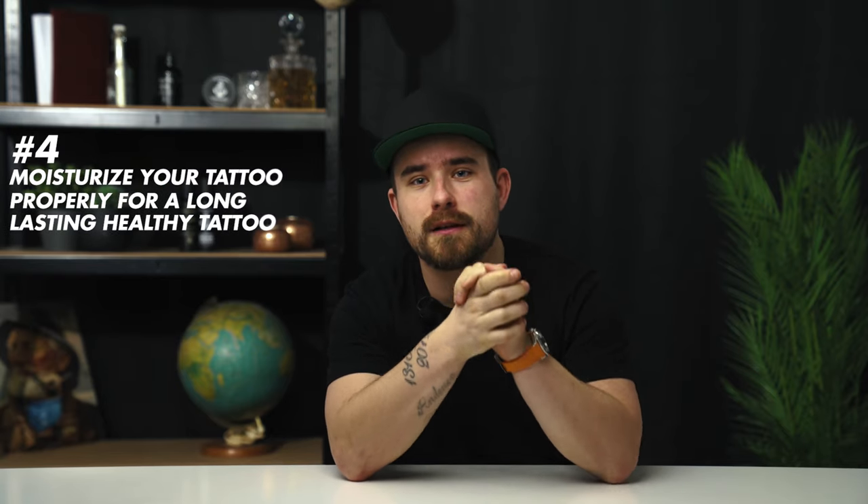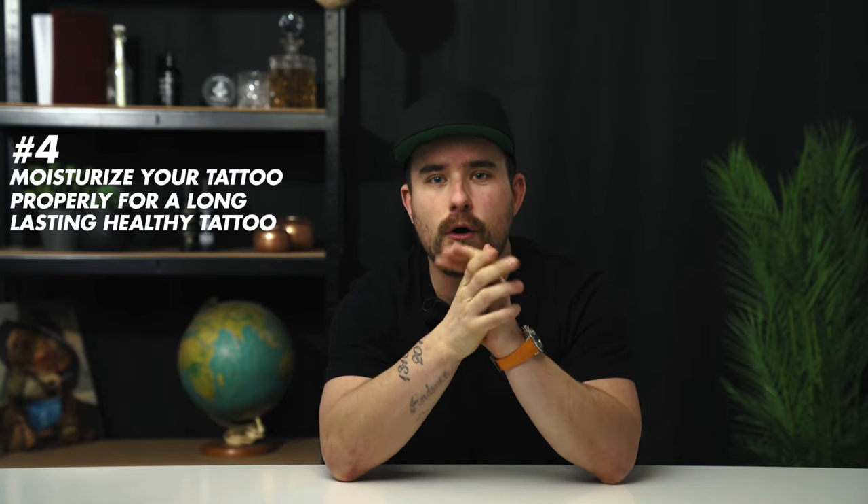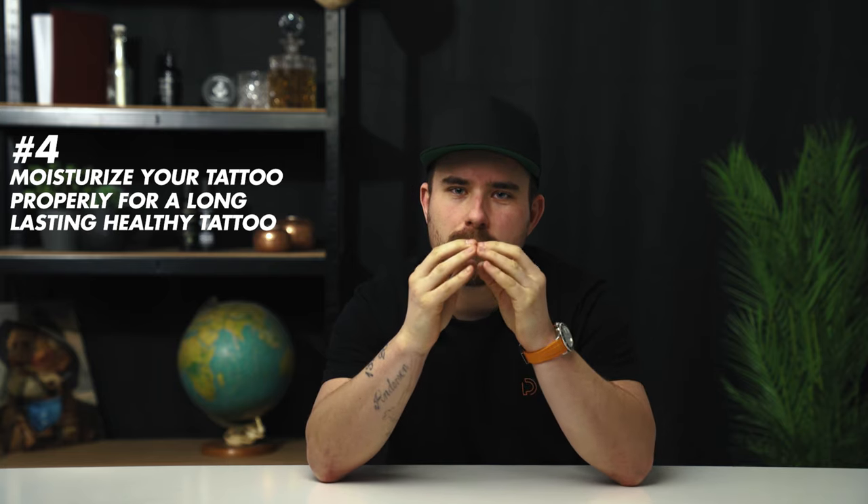Make sure that you are moisturizing your tattoo properly. You almost got to think of your tattoo being behind a window where the window is your skin. If you keep your skin super healthy, it's going to be way easier to see your tattoo. So make sure that your skin is healthy. If you have any questions whatsoever, hit the comment section. Thank you very much for watching this video.